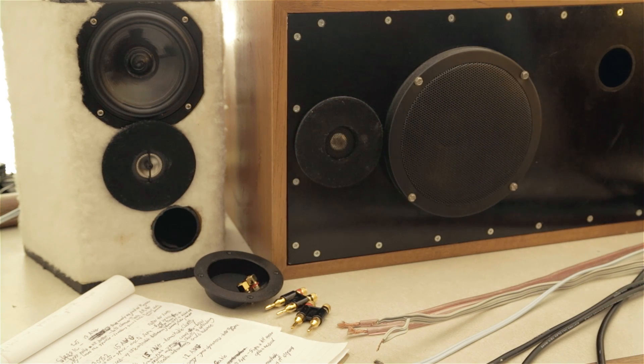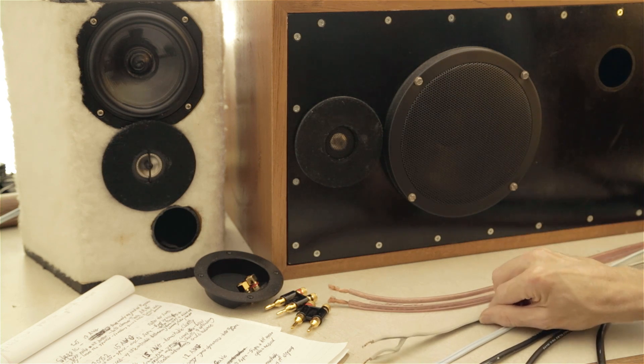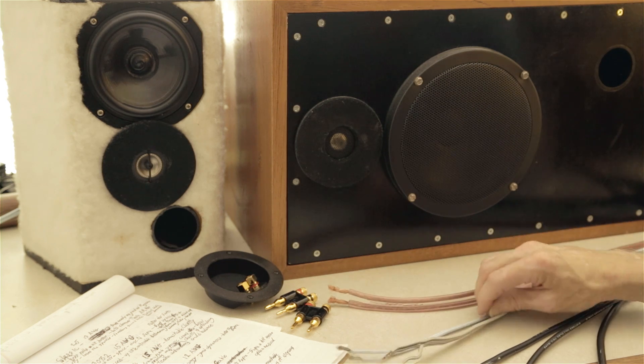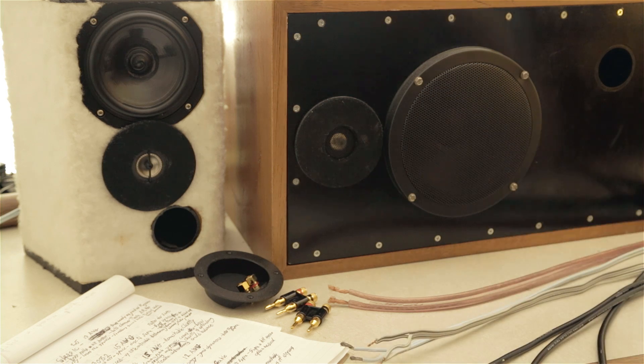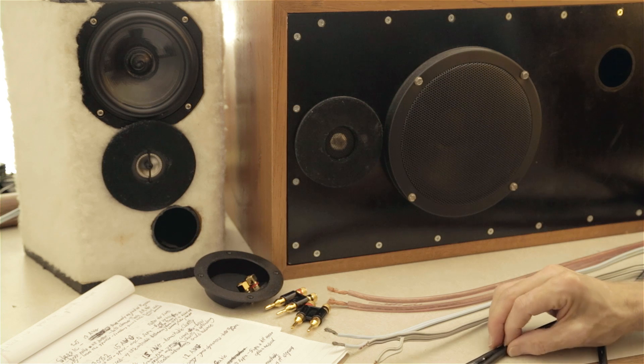Hey folks, welcome back to the Speaker Builder channel. Today we're talking all about speaker wire, asking the proverbial question: what difference does it make? Do I have to spend crazy money on speaker cable, or can any kind of stuff do? We see lots of different kinds of speaker wire out there at different prices, so I wanted to tackle that question — I've wanted to do this for a while.